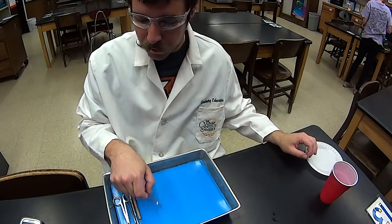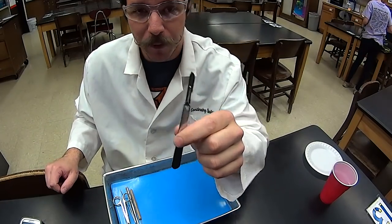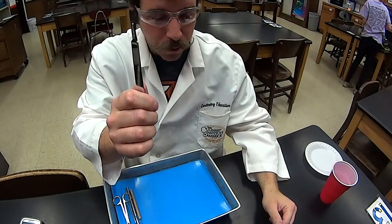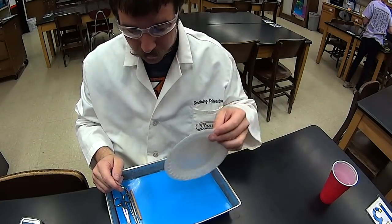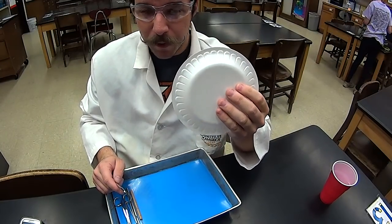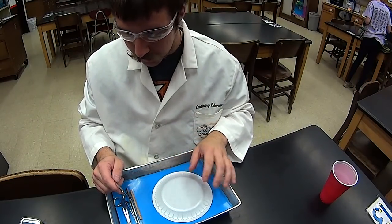We'll start with the most popular choice and actually the tool that you'll use the least during dissections — the dissection scalpel. It's a scalpel. Make sure you hold it by the handle; the blade is very, very sharp. The scalpel is used for cutting lighter tissues and things that are really soft. Nothing hard should be cut with the scalpel. So the styrofoam plate should demonstrate nicely.